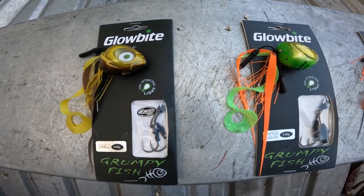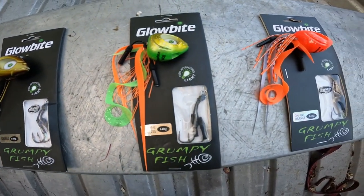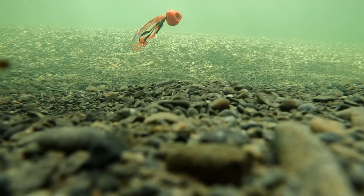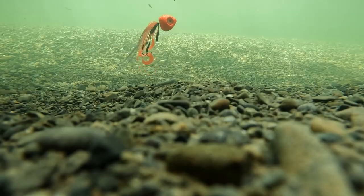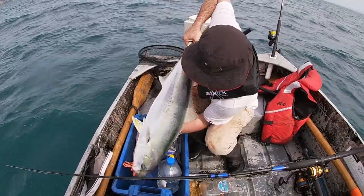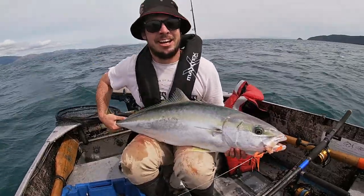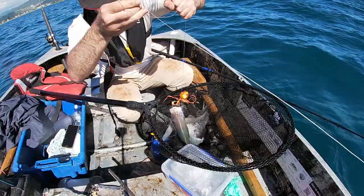This video is brought to you by Fishing Innovators and Dewox Fishing. They have some awesome new lure colours including the Glow Bite Grumpy Fish on Fire Orange. Over the past year these lures have got me on some amazing fish. I'll show you a few of them now and then we'll get into the video.